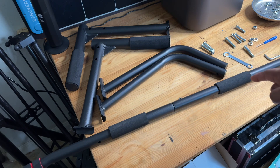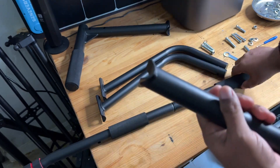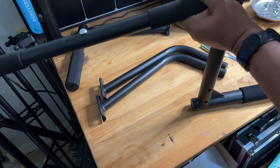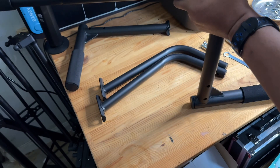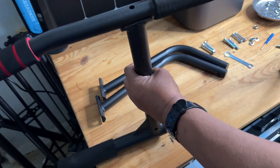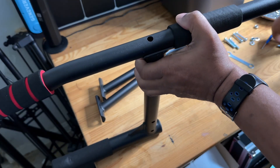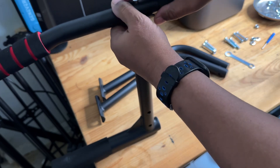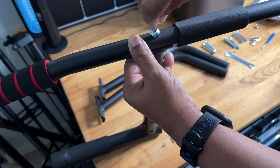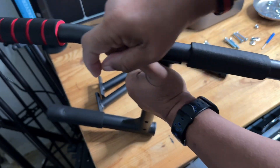Next step we're going to connect section A with section B — that's going to be these right here. The screw that you're going to need for this is going to be your F screw, which is this one here. Then you're just going to take the opposite side like that, same screw, drop it in, find your point, and then screw this in as well. Snug it down — it doesn't have to be super tight.